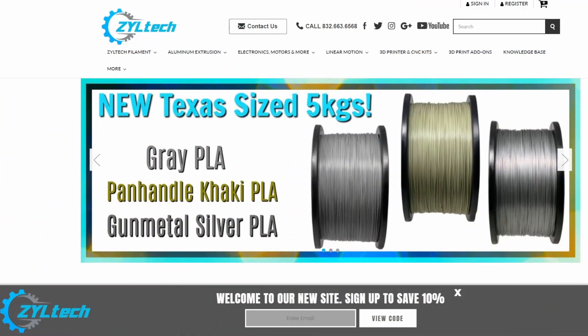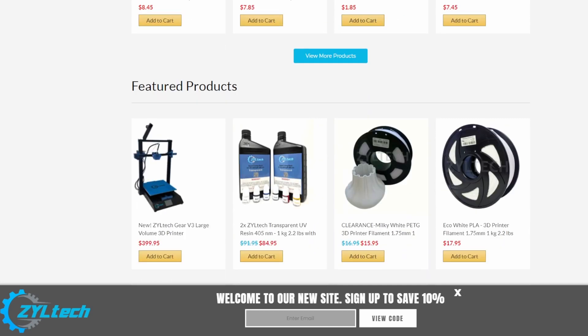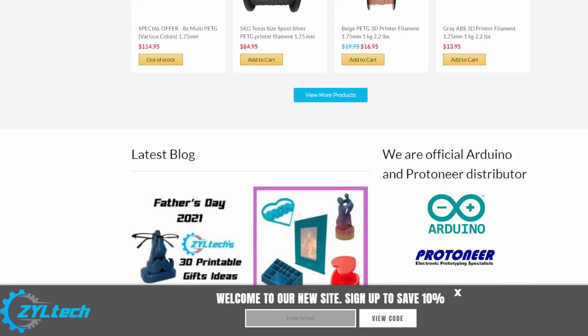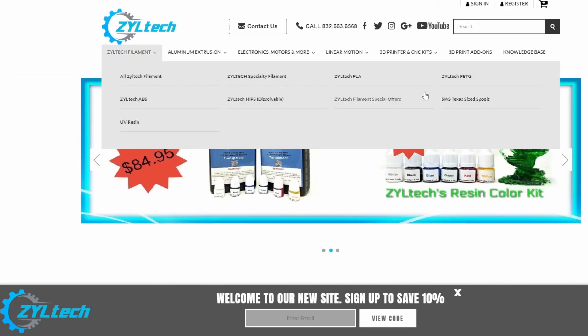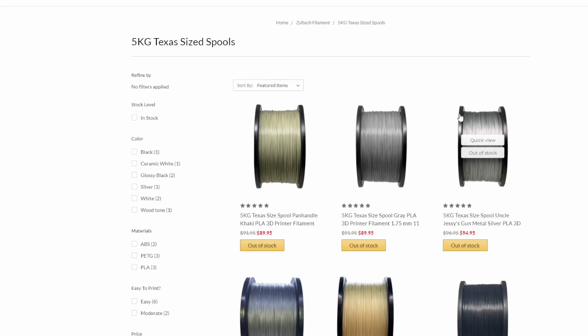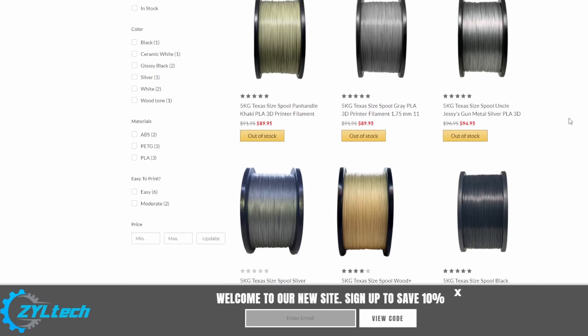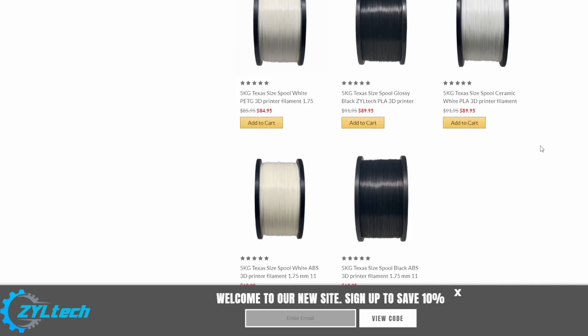Here we are at Ziltek.com — they're down in Texas here in the USA. They've got filament, they've got parts, they've got a little bit of everything. They've got resin, they've got 3D printers, a little bit of everything. Let's go over here to their filament and we'll go over to their 5 kilogram Texas-sized spools. They are out of stock on a bunch of their items, but they're constantly getting supply in. So these change daily. We're looking at PLA, PETG, and ABS.